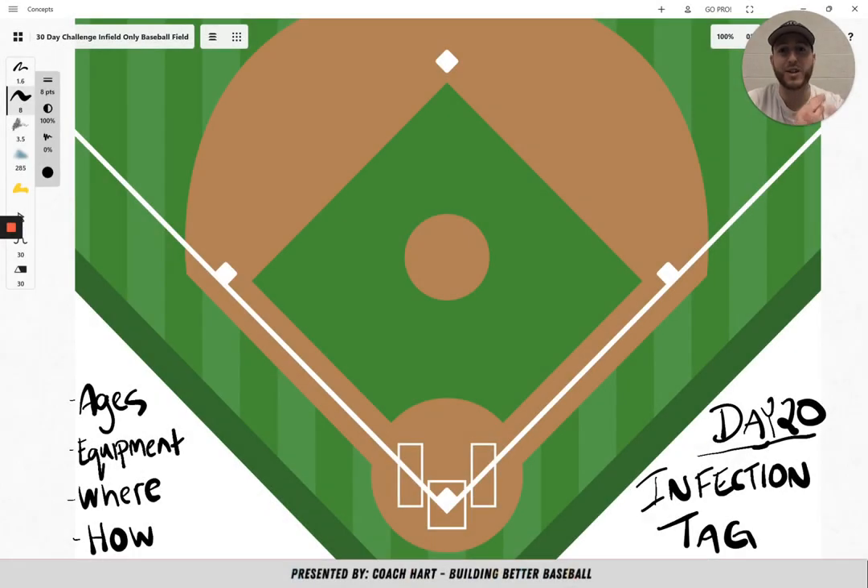Hey team, welcome to day 20 of this 30-day challenge. Today's game is a tag game that you can play with your team. It's called Infection Tag. There's not going to be a huge diagram or anything — it's a really simple game that you can play. It's really fun for the younger kids just to do some conditioning at the end and get some running in.